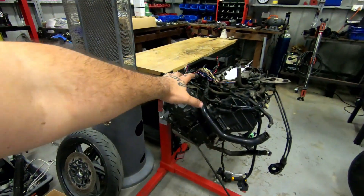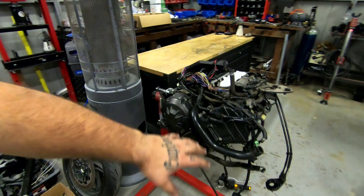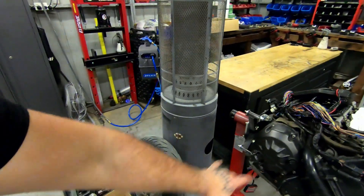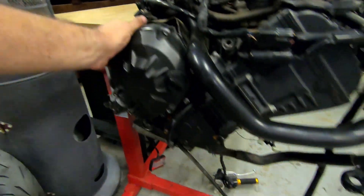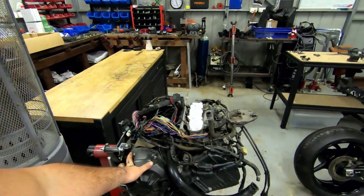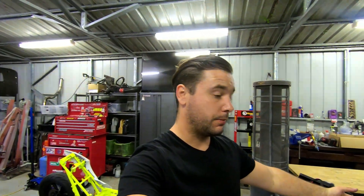That pretty much calls it for this video. My weekend is done — going upstairs for dinner before the new work week. Next week we'll probably pull the whole loom off, get the head off, and start getting into the motor — see what trouble we get into with the clutch and sort all that out. Should be interesting. Thanks for watching — like, comment, subscribe — I really appreciate all the views on this R1 project and I'll see you all in the next one.